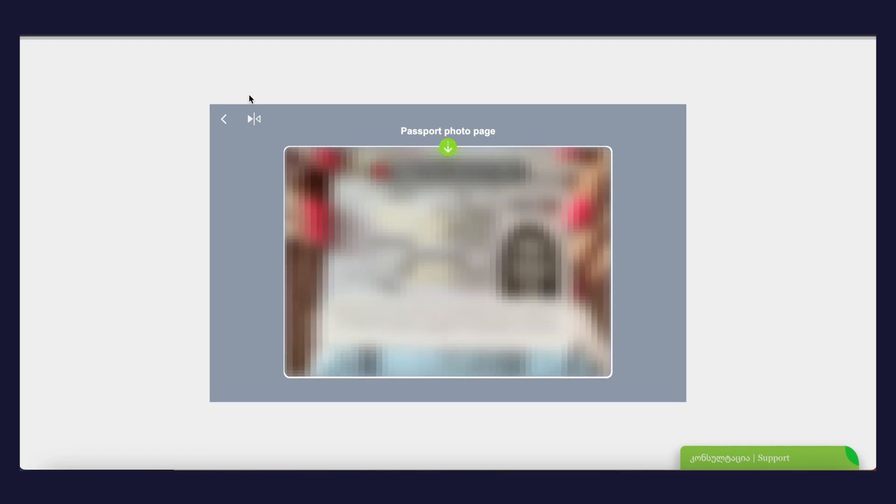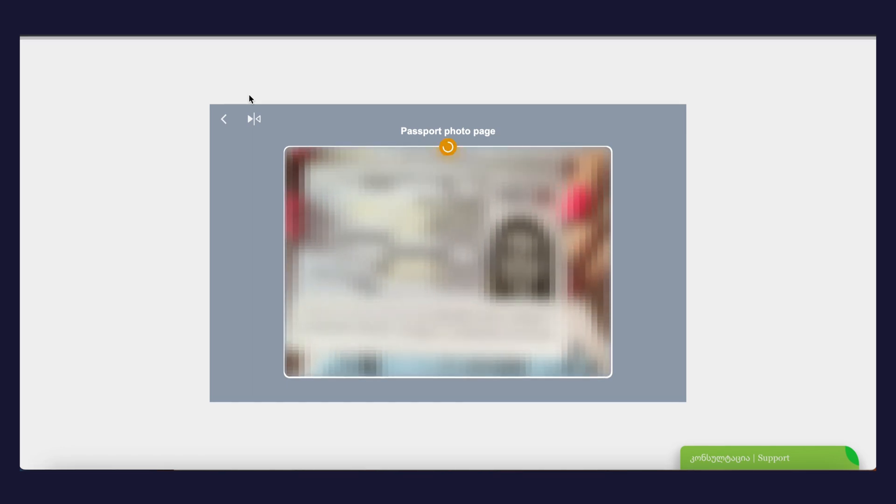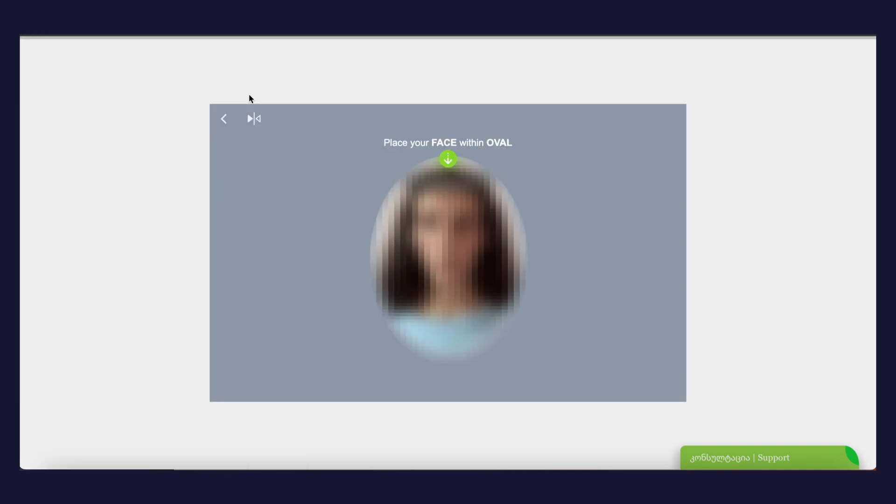If you choose verification with a passport, you'll start passing visual verification. You need to have an ID or passport near your desktop. First, you have to show the front side of your document — the document should be close to the camera for fast identification. Afterward, you must show your face and place it in the ring.